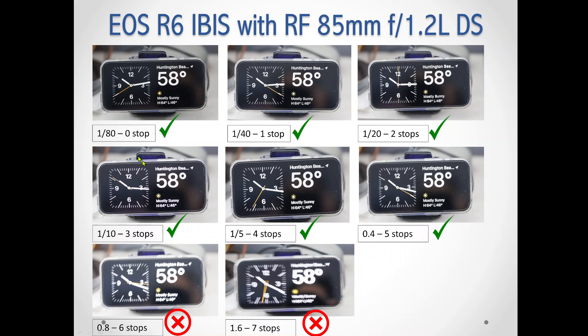Then I decreased to 1/4 second — same result, all three very sharp and clear. And then gradually got down to 1/20, 1/10, 1/5 of a second. That means four stops of image stabilization, and I still got all three pictures sharp, meaning that you can do four stops all day long with IBIS on a non-IS lens — it's all IBIS.